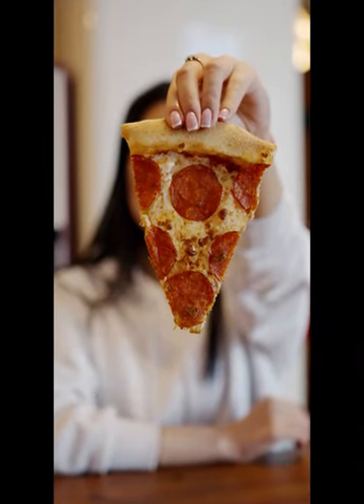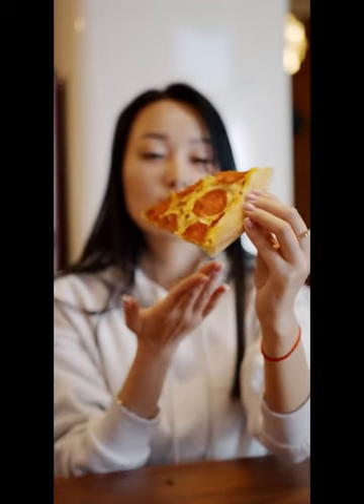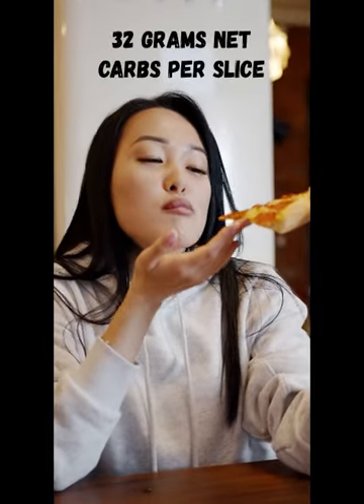If you're following a low-carb keto diet, then you probably miss pigging out on those delicious pizzas from time to time. Unfortunately, a single slice of a traditional 14-inch pepperoni pizza contains about 32 grams of net carbs, which makes it off-limits to those of us on a low-carb keto diet.